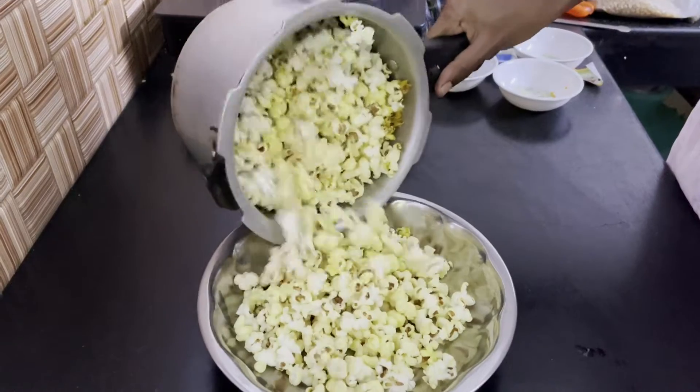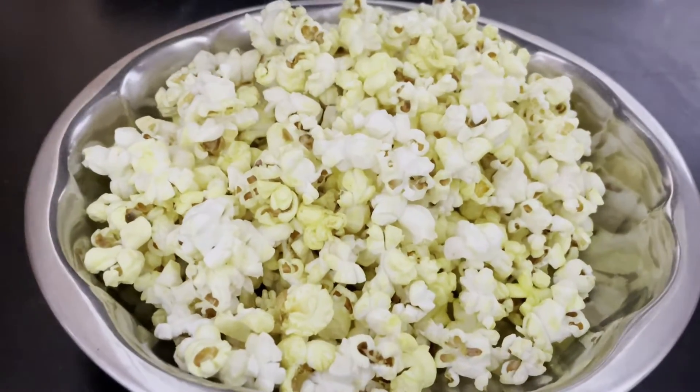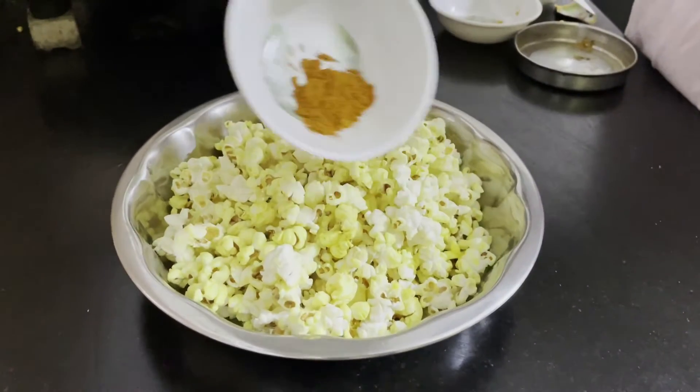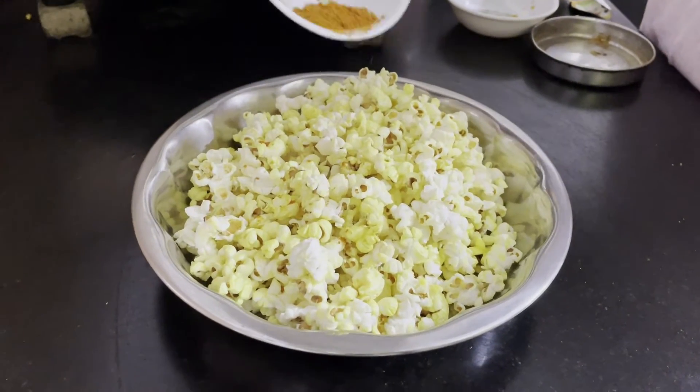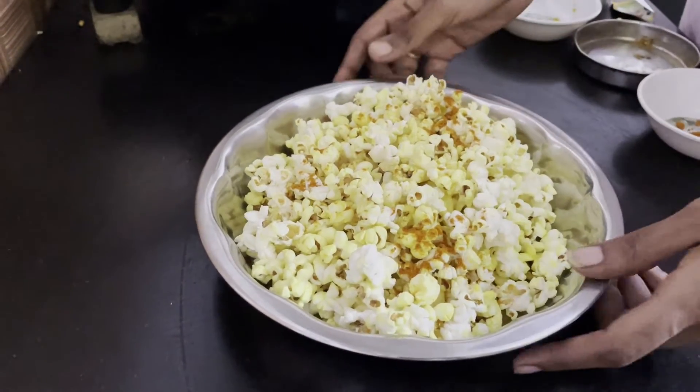Add pepper powder. If you have any flavor, you can mix it up. You can make a popcorn perfectly — follow the video about it.